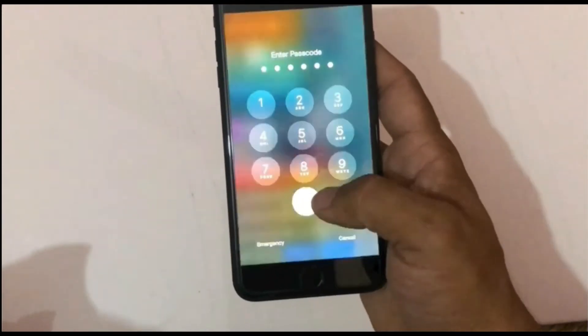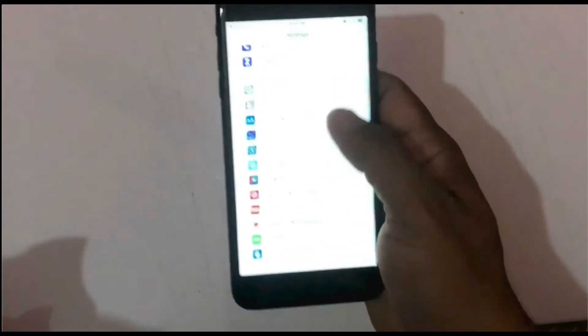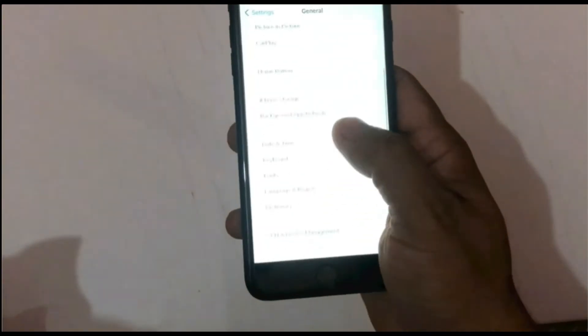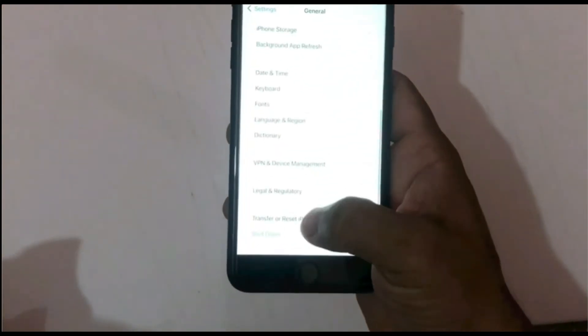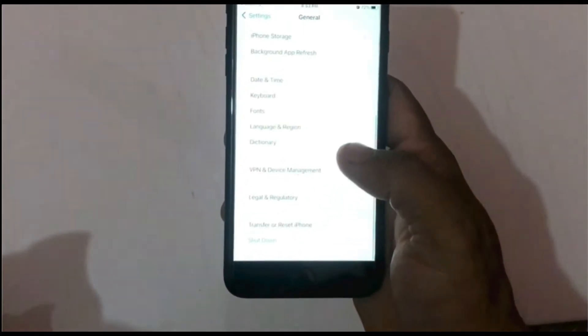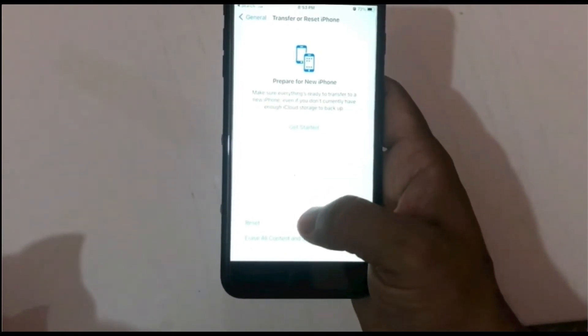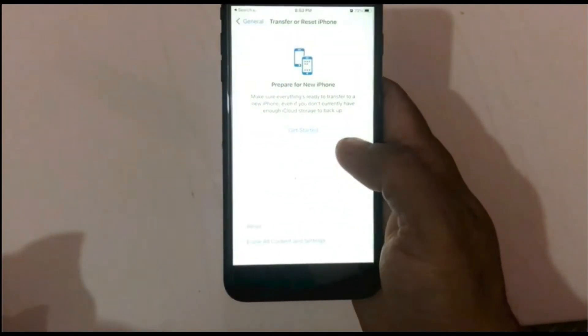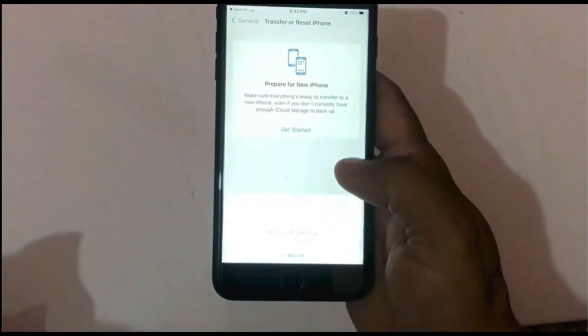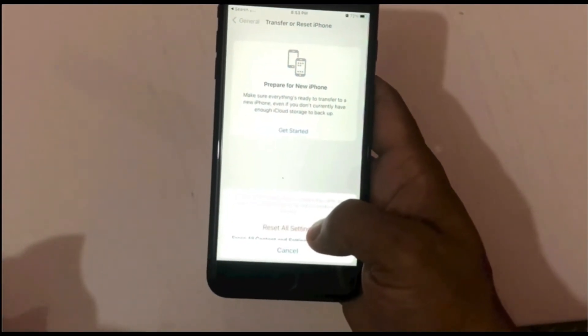Enter your iPhone passcode. Scroll down to find General and click on it. Click on Transfer or Reset iPhone. Click on Reset. Tap on Reset All Settings. Enter your iPhone passcode, then again click on Reset All Settings to confirm this process.